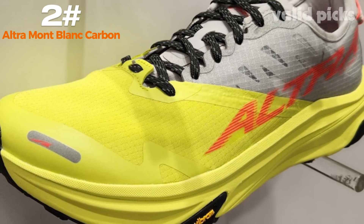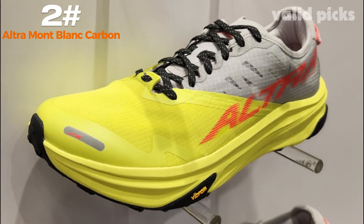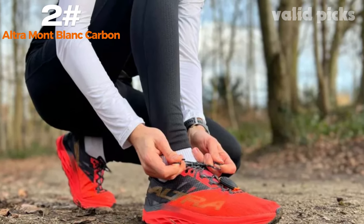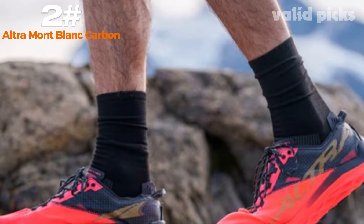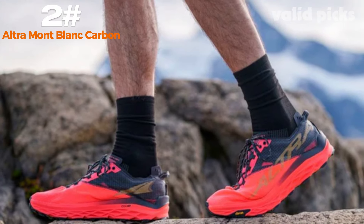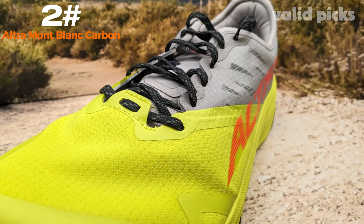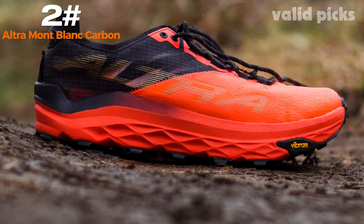Number two: Altra Mont Blanc Carbon. The Altra Mont Blanc Carbon is a premium hiking shoe designed for outdoor enthusiasts seeking maximum performance and comfort. With its innovative features and superior craftsmanship, this shoe is a perfect companion for conquering rugged terrains and challenging trails. Crafted with the utmost attention to detail, the Altra Mont Blanc Carbon combines lightweight construction with durability, making it ideal for long-lasting use. The upper is constructed from a high-quality carbon fiber material, providing exceptional strength and protection against abrasion.